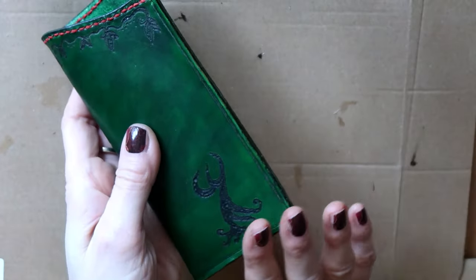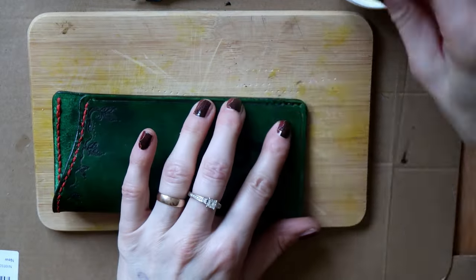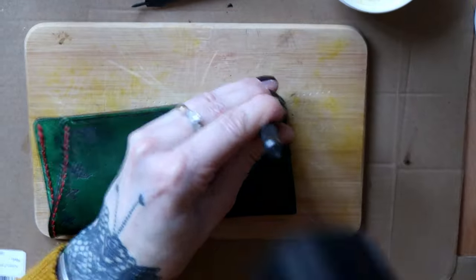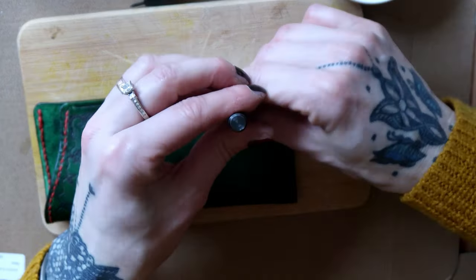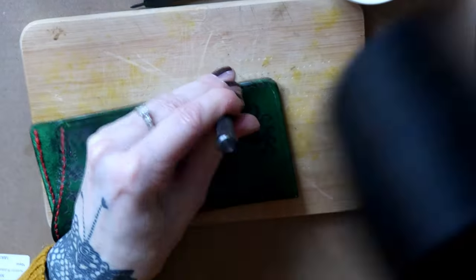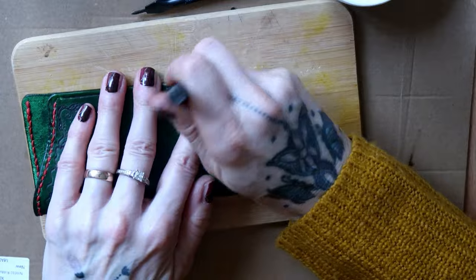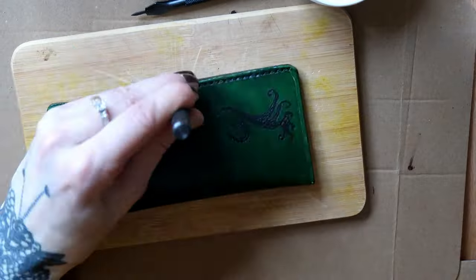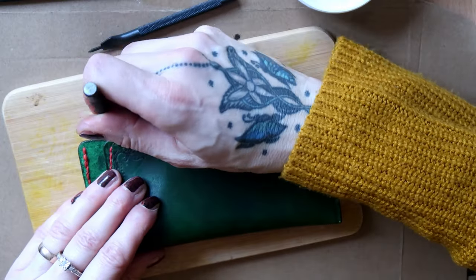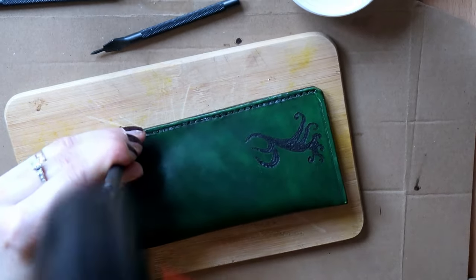Now that my edges were all smooth and shiny, I could punch in the holes for the remaining stitching lines. I used again different sizes of chisels according to the shape of the edges, and kept dipping the chisels into the husky paw balm to make my work easier.